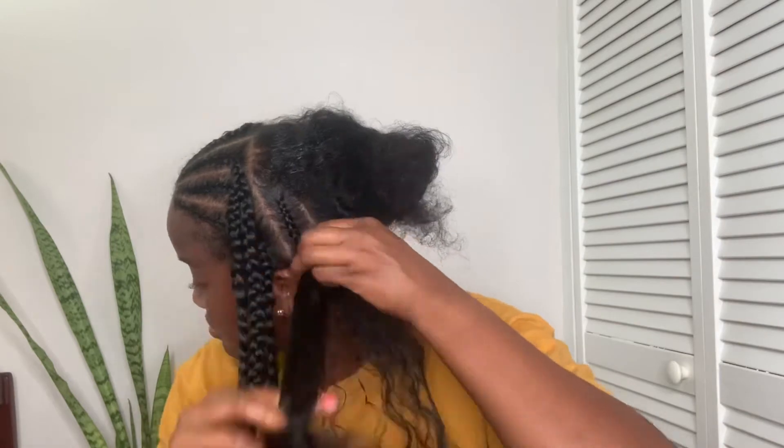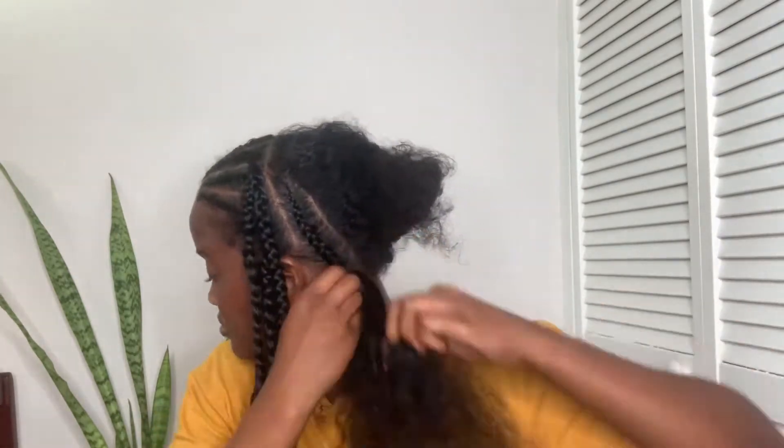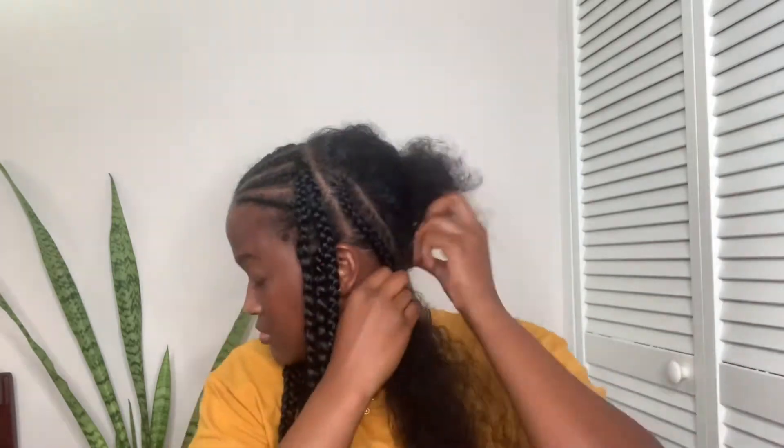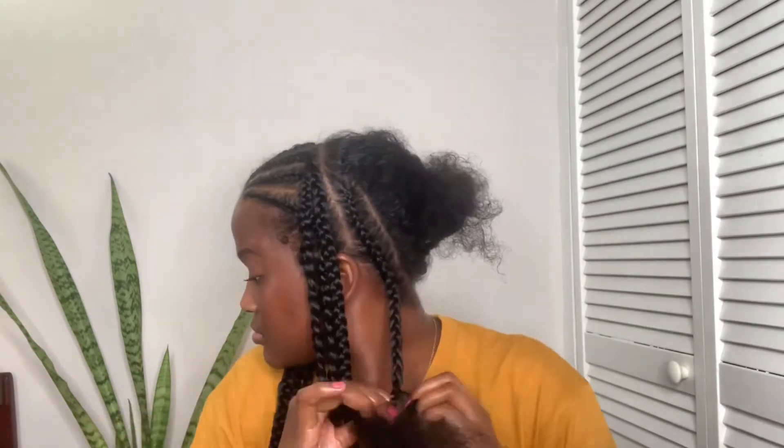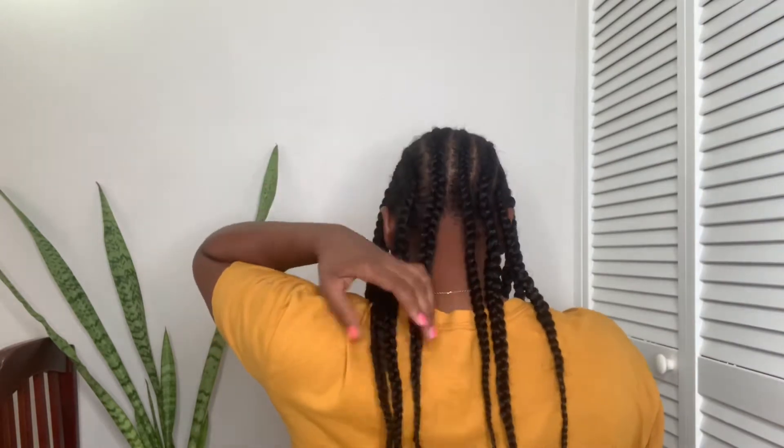Now it's time to crochet the back. The first thing you want to make sure is that you braid the back of your hair neatly, and you want to make sure that the braids are lying flat. You don't want to put it too tight but it has to be taut enough. I have a total of five to six braids in the back.